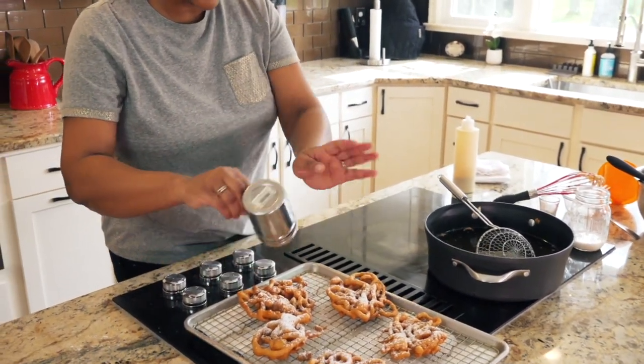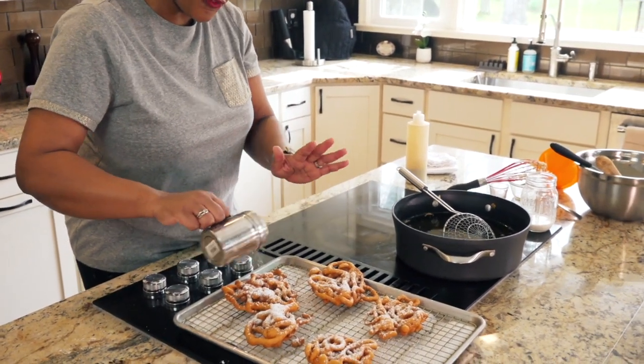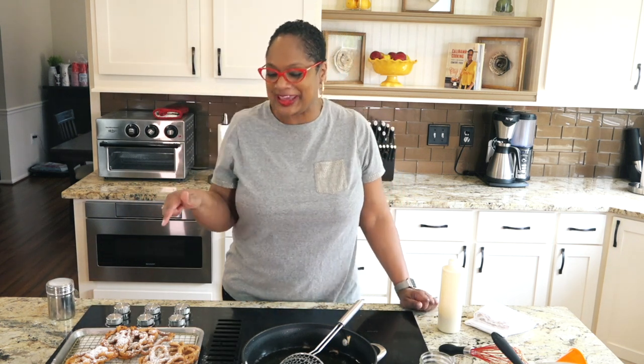You've got to go heavy with the powdered sugar on funnel cakes. This is not the time to go light — just go for it, you're here now. They're delicious. I snuck a little piece. I can't taste these in front of you because I will shove the whole thing in my mouth and it'll be on camera and on the internet. I tasted a piece and it was amazing. I know it's good — you know it's good. Make some funnel cakes. I'll see you guys next time right here in the Love Lab for more Calabama Cooking with me, Chef Laurie. Happy cooking.